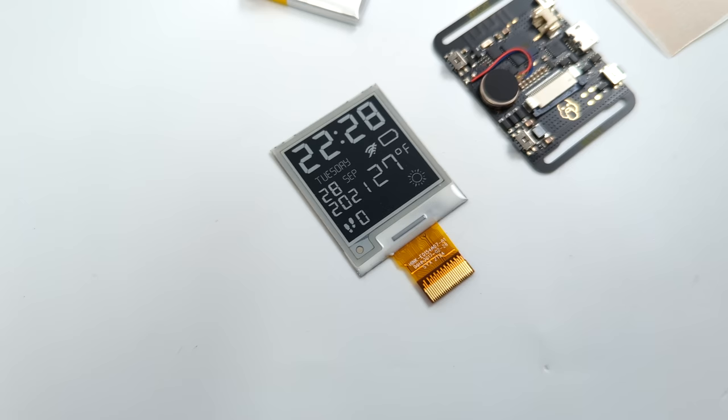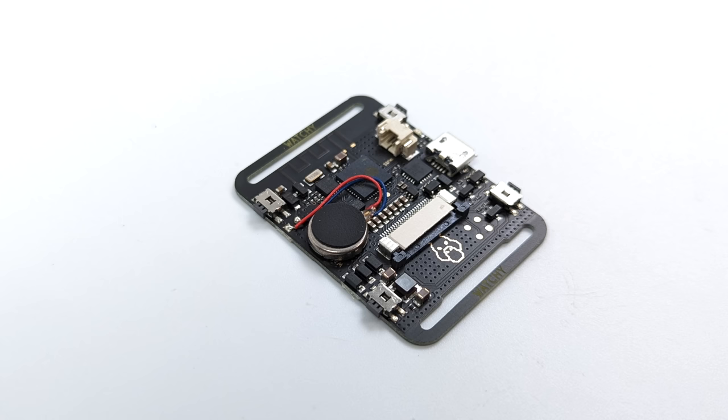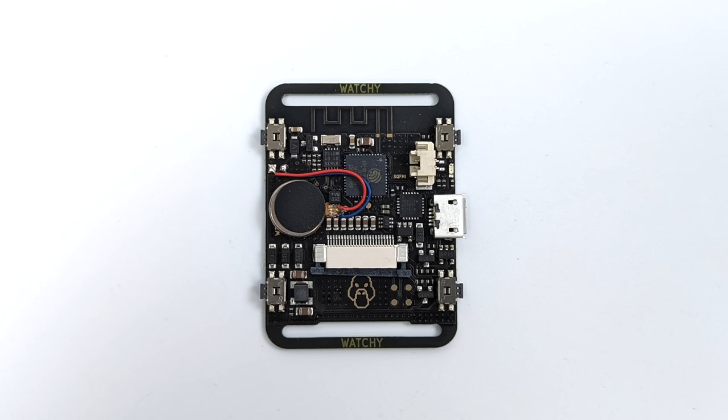It looks really good. We've got the main board with four physical buttons. It also has a vibration motor built in, and this is all powered by an ESP32 Pico D4. It's got Wi-Fi and Bluetooth and it's compatible with Arduino, MicroPython, and ESPIDF. I'll personally be using Arduino, but like I mentioned this does come with pre-installed firmware which can get you up and running in no time.